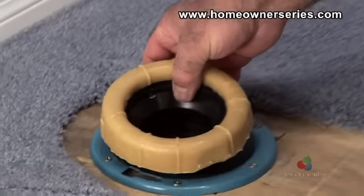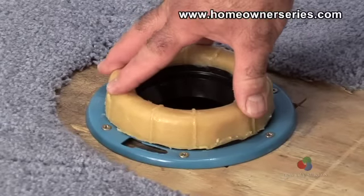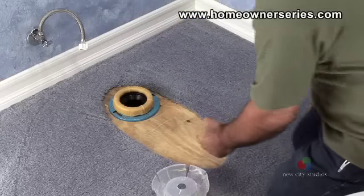Next, place the wax ring onto the sewer flange with the narrow end of the plastic lip inserted into the flange. Center and adjust the ring as needed.